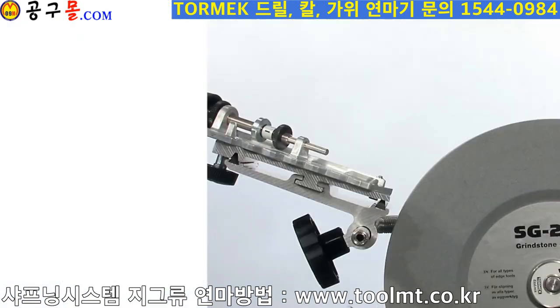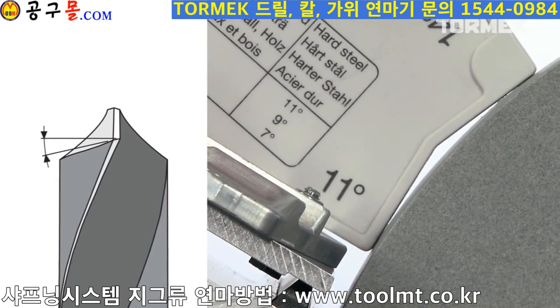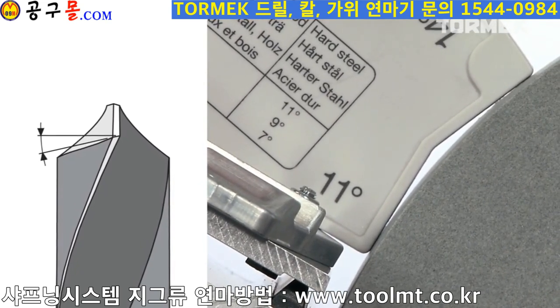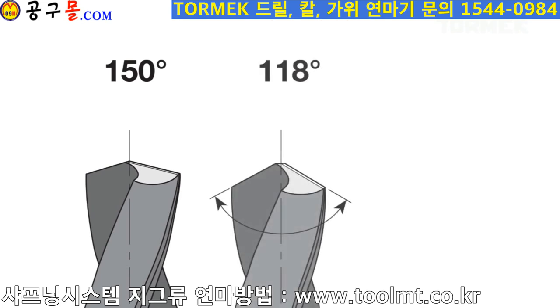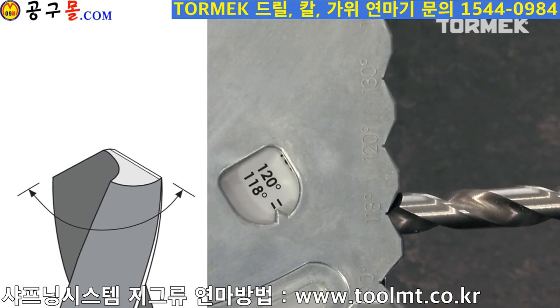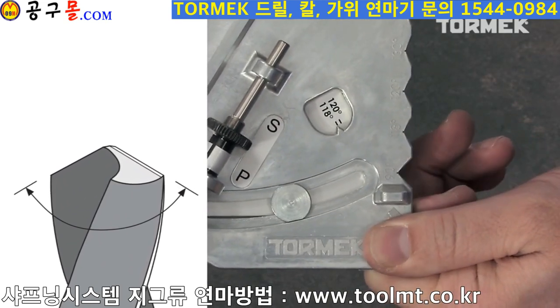Start by setting the clearance angle. On the setting template you can see recommended angles for different materials and dimensions of drill bits. A common clearance angle is 11 degrees. You can choose any point angle from 150 down to 90 degrees. 118 degrees is a common angle which works well for most types of materials.